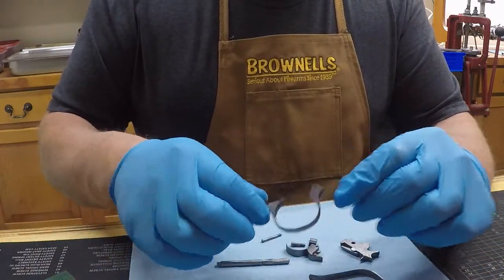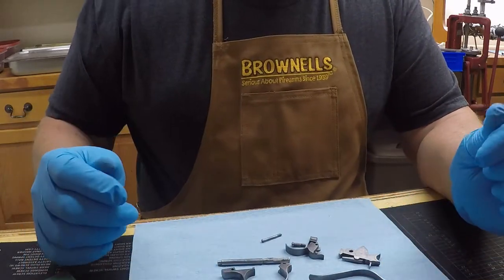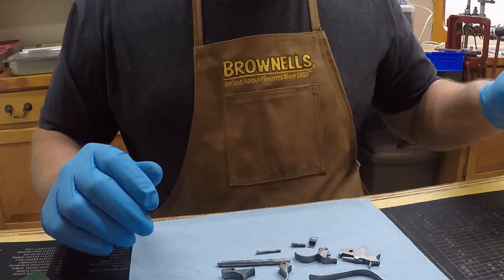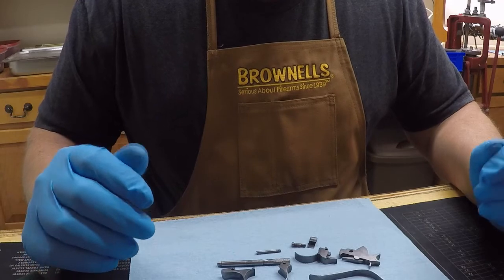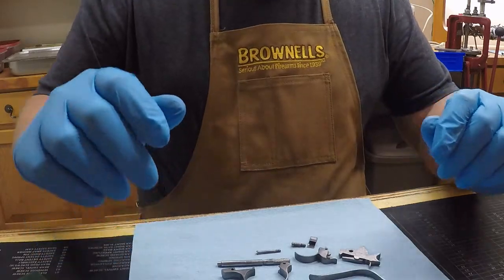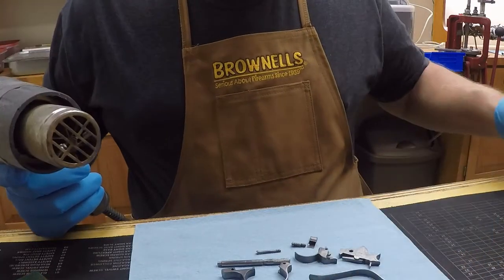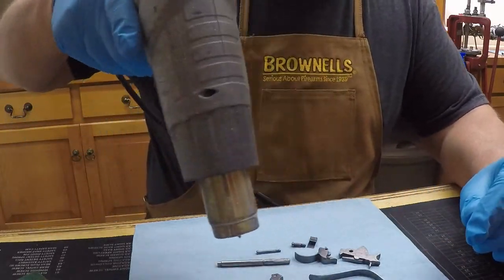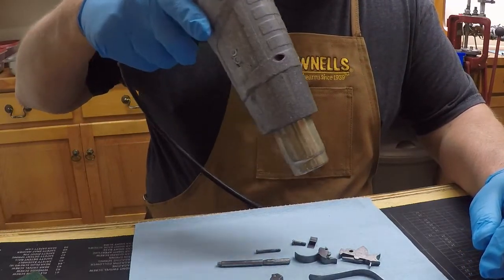The gun was nickeled and the trigger guard, trigger, and hammer were all blued. So I'm going to go ahead and do a cold blue on these parts here. I've already soaked them in some acetone and cleaned them good. I've got my gloves on now — at this point you want to keep gloves on, you don't want to touch it with your bare hands. When I'm bluing parts I like to heat them up. It seems like it takes the bluing a little better if they're a little warm.